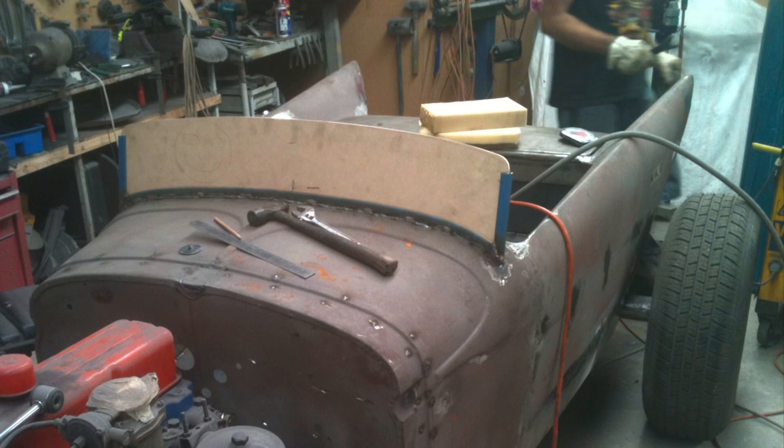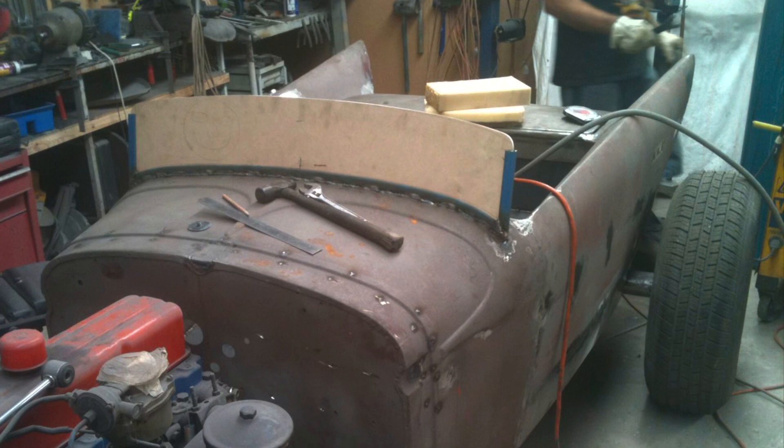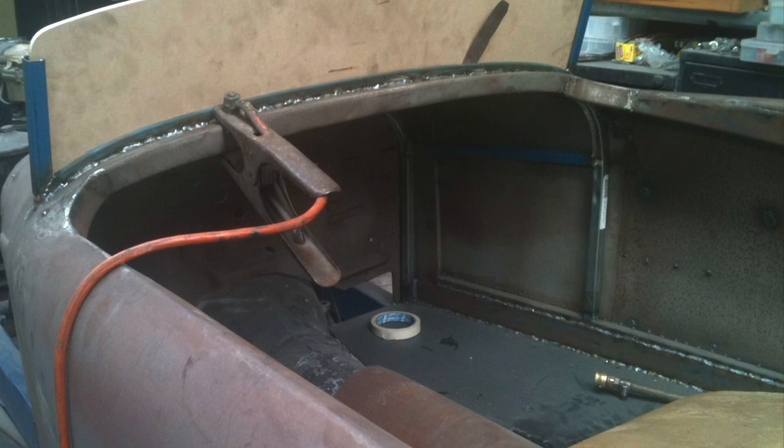You can see here how we've got the Chrysler Royal quarters mated up to the original cowl. We could have got it to flow a little bit better if we could fabricate a cowl, but the problem was licensing - we needed to have an original cowl to register it. We also ended up extending the body a bit longer so that you could actually sit in it and it was more comfortable.